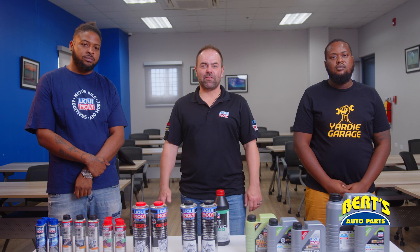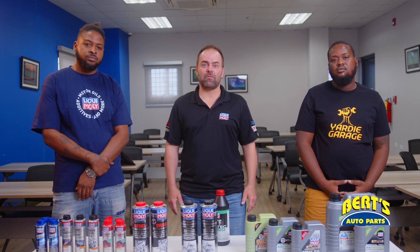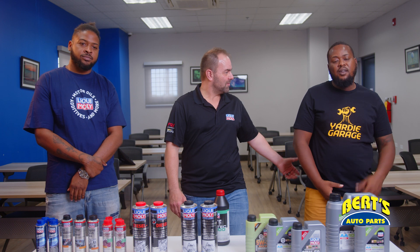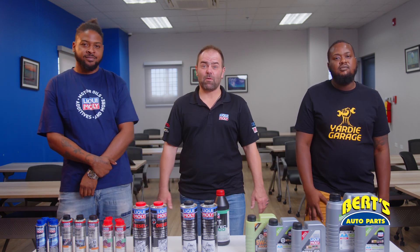Hey everyone, my name is Stefan. I'm from Liqui Moly's technical department and today I'm here to explain a little bit about Liqui Moly additives and motor oils. I'm not alone today — I have two buddies with me from Yardi's Garage. I'm Ron from Yardi Garage and Jason from Yardi Garage. Thank you for coming and thank you for watching.